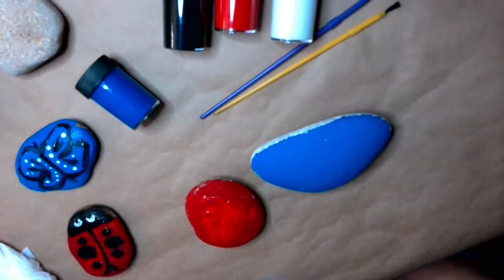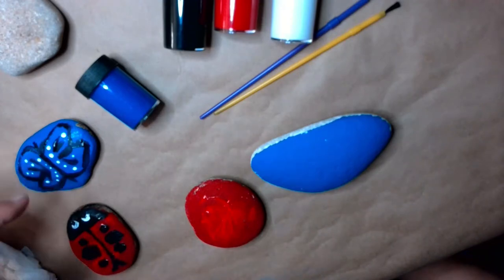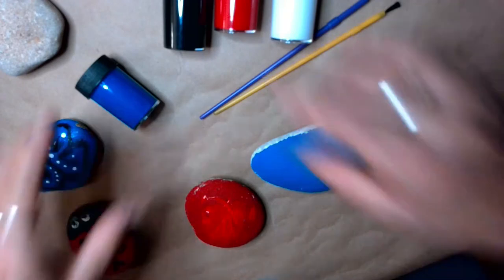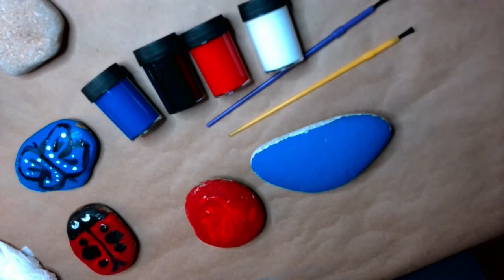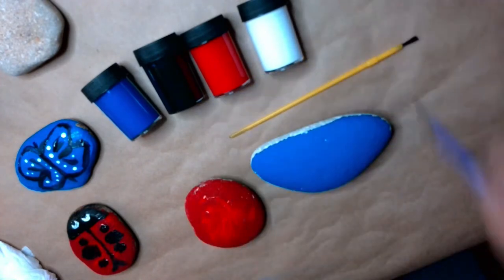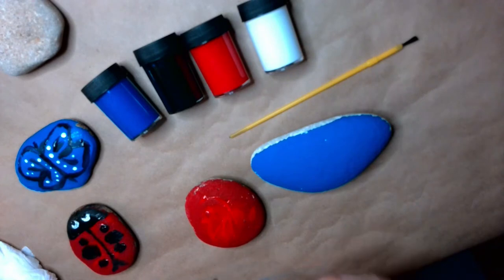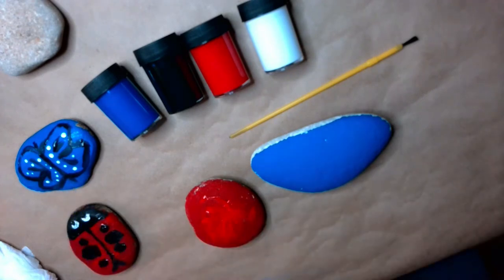I decided to make a ladybug and a butterfly. All I needed was four colors of paint: blue, black, red, and white. I went ahead and painted my red rock for the ladybug and my blue rock for my butterfly ahead of time.